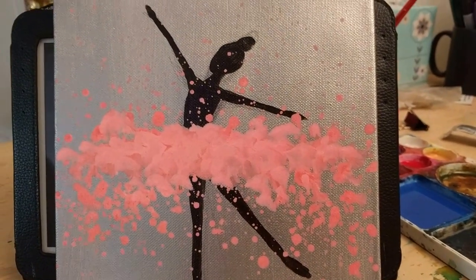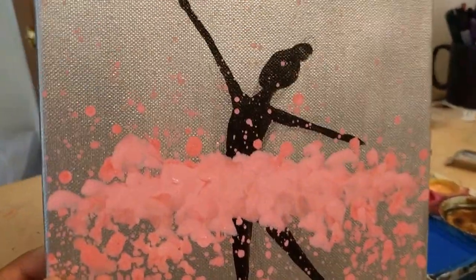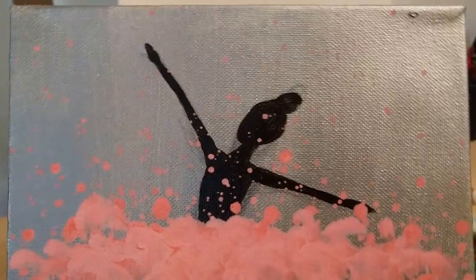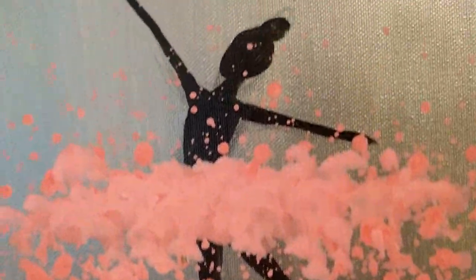So I'm going to show you another ballerina painting here. This is a pink one and the background is painted in silver acrylic paint. This entire painting is made with acrylic paint.